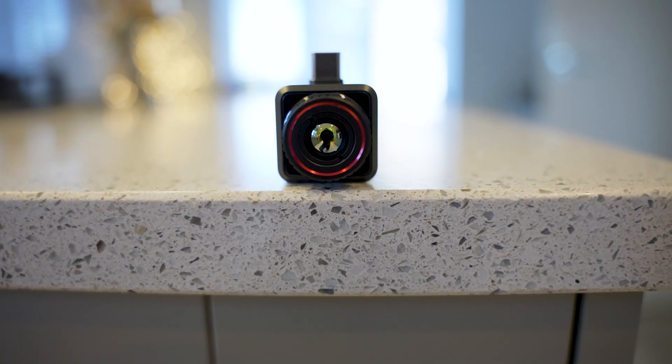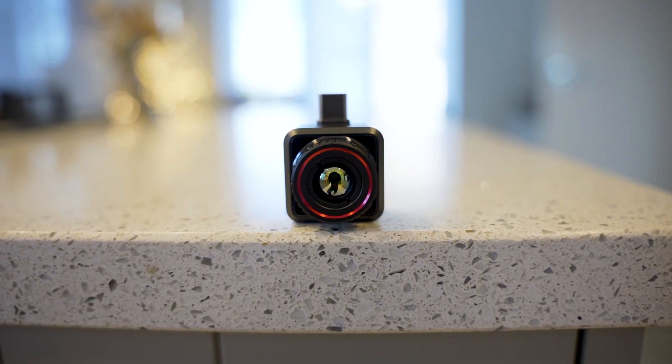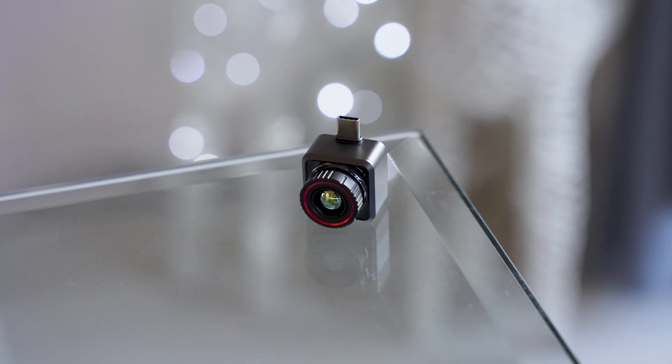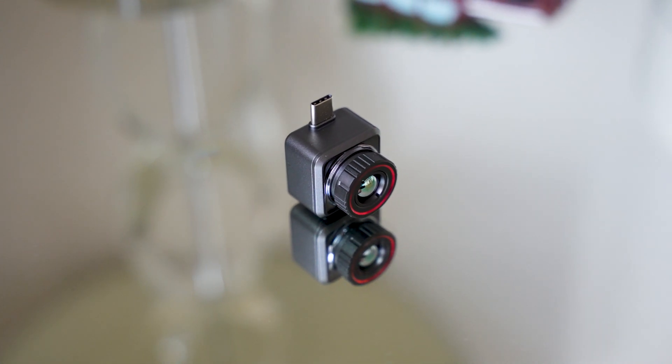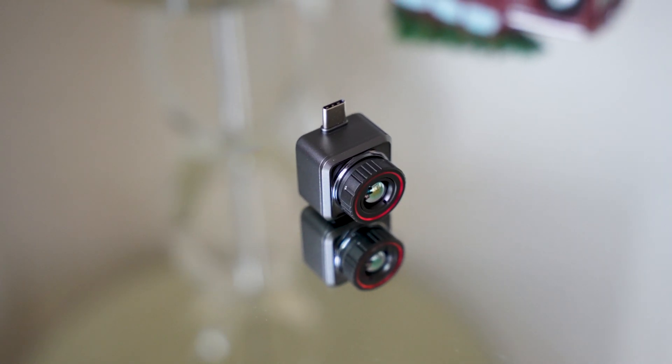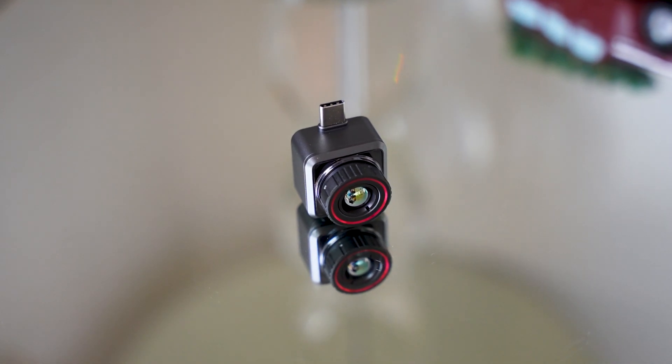There's also a clip so you can attach it to any bag or belt when using it outdoors. Being such a tiny camera you might expect to pay more, but there's currently a Christmas offer where you can get it for just £296, which is lower than many other thermal cameras on the market. If you know anyone who'd like the Hike Micro Explorer for Christmas, now is a good time. Hike Micro are also running a giveaway campaign — just follow their Instagram account, with a link in the description below.